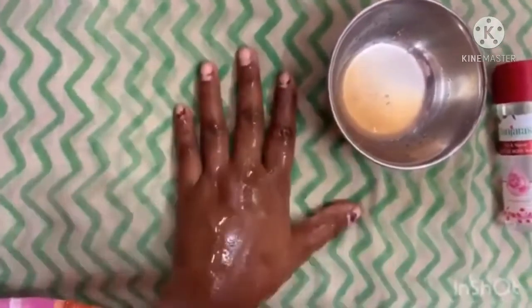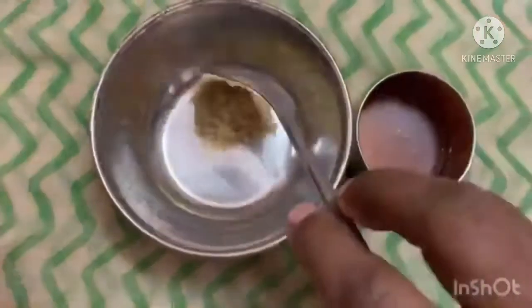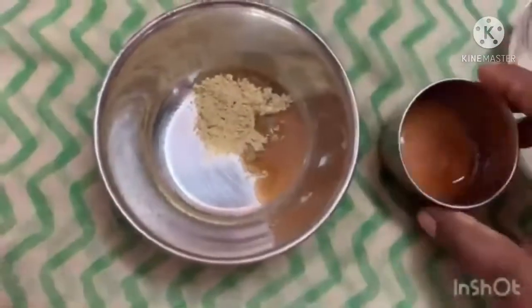It removes dead cells and gives a glowing complexion. This face cream is suitable for both oily skin and dry skin.